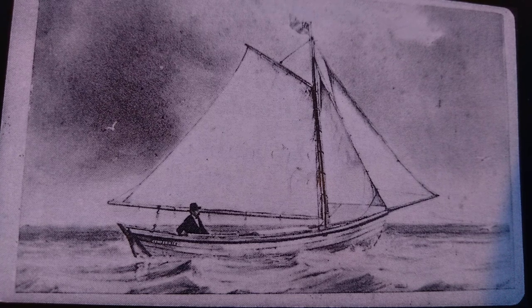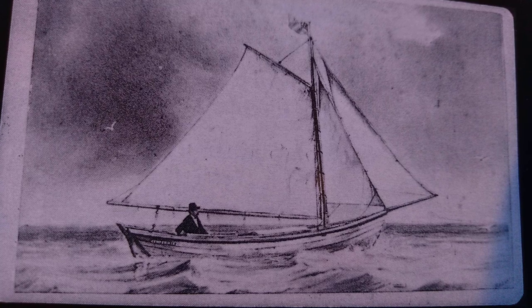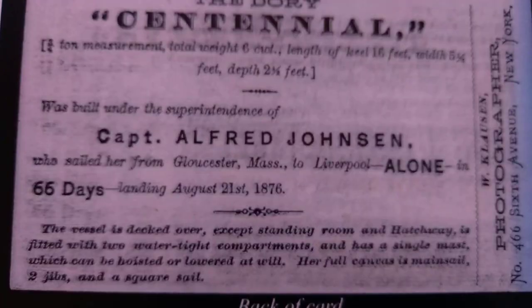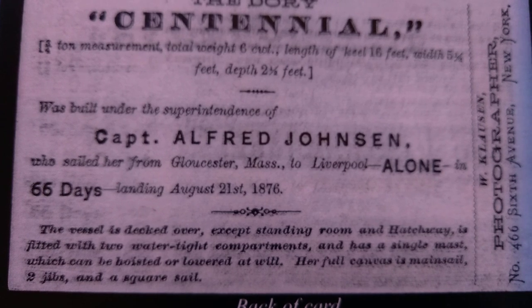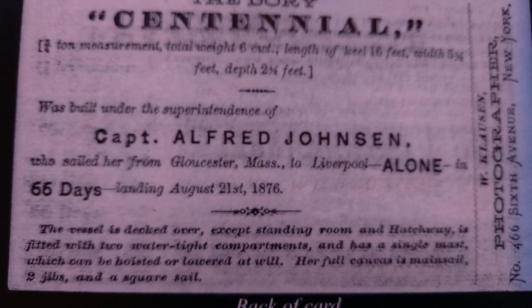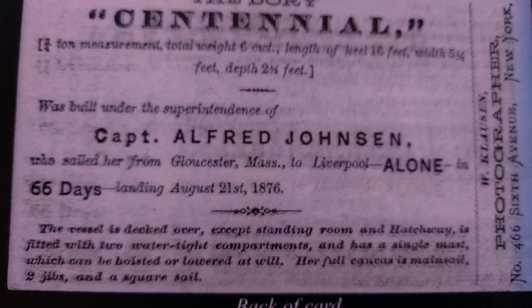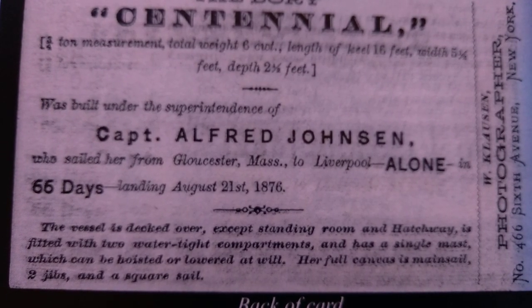He went through a couple of storms and had all sorts of adventures along the way. He departed Gloucester and landed in Liverpool, sailing from June through August — summer on the North Atlantic, which provided plenty of challenges.